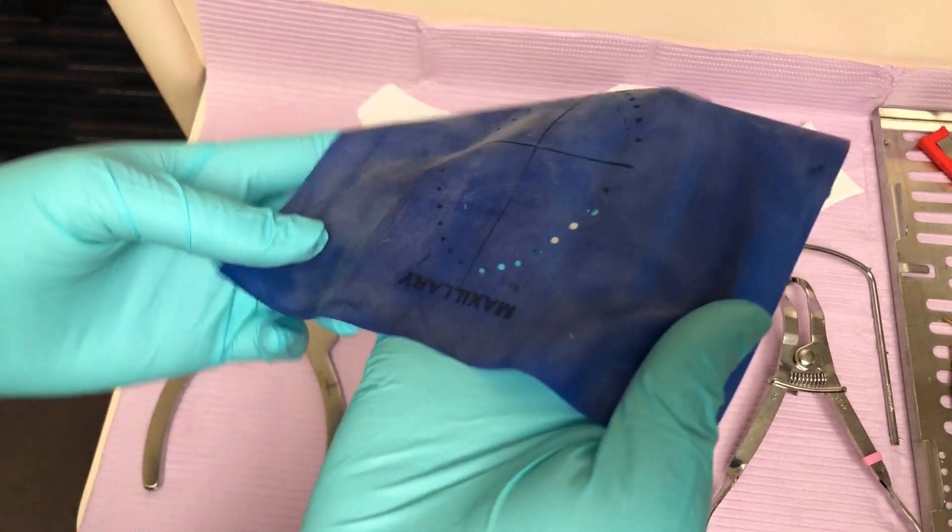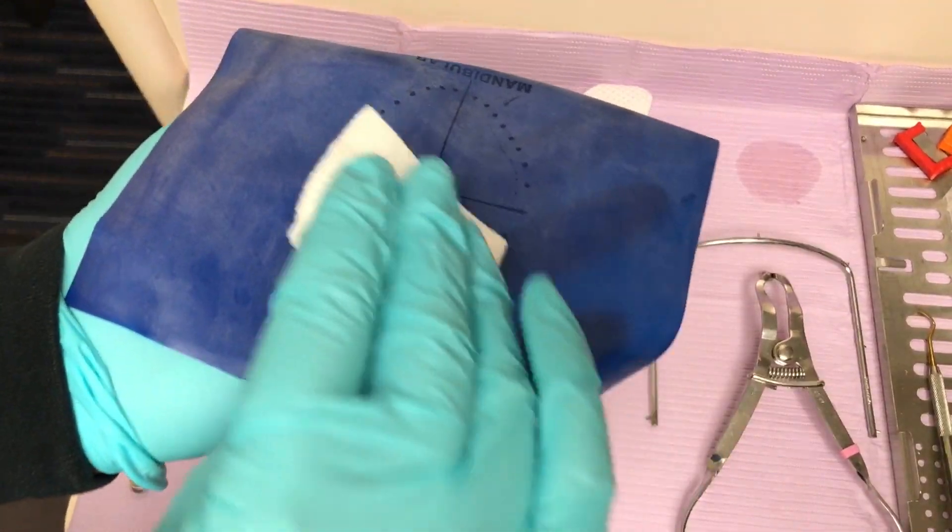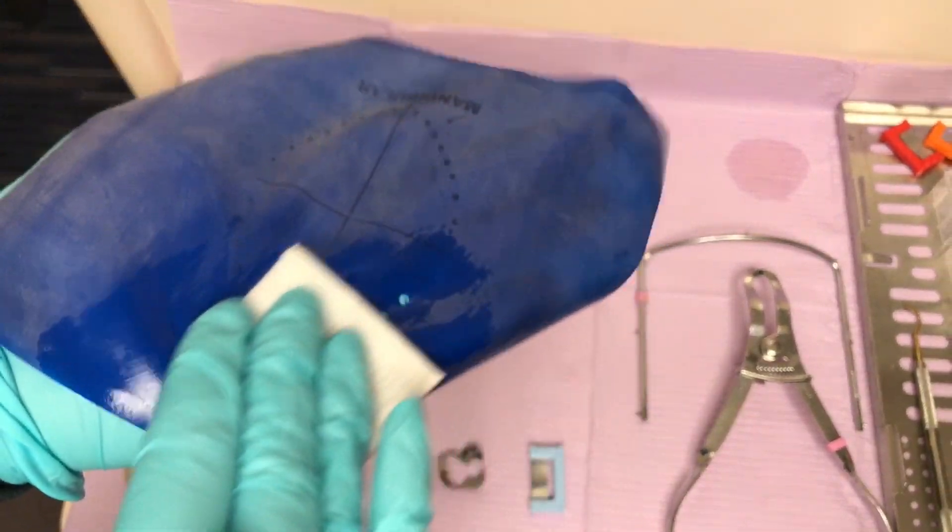Then with a 2x2 that has isopropyl alcohol, or rubbing alcohol, on it, I wipe the stamped ink off of the rubber dam.